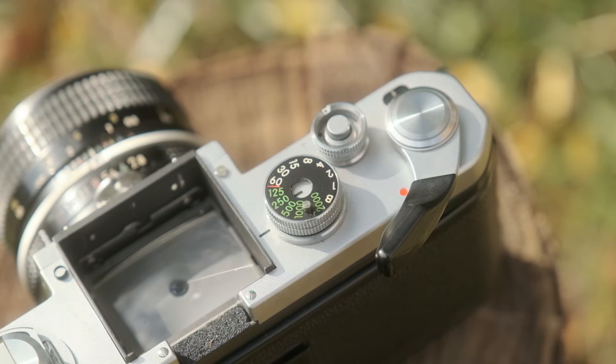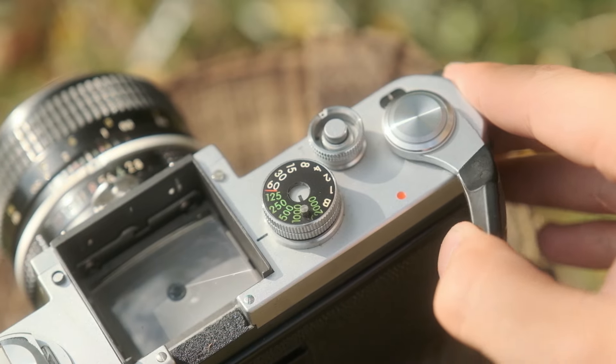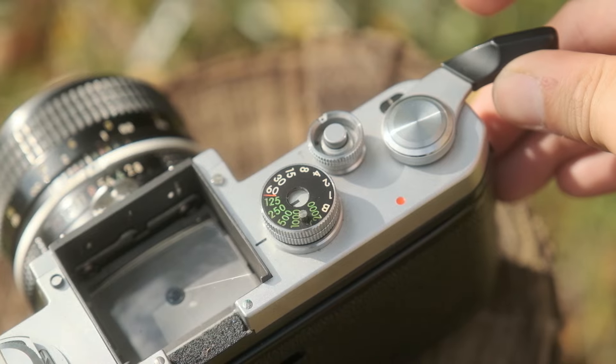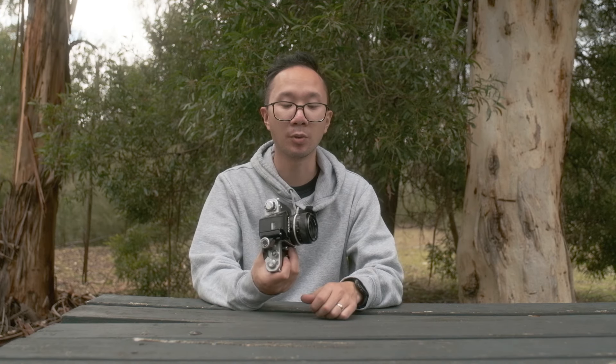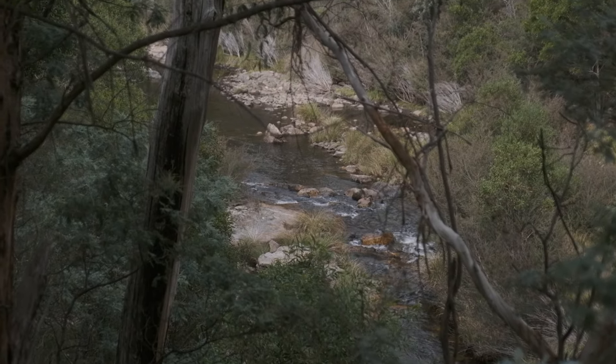Another handy little thing that helps conserve the battery is that the camera's meter won't actually start metering until you pull the advance lever forward slightly, revealing this little red dot. Nobody ever wants to be caught out with a flat battery, so this is a very handy feature. On the topic of battery, this camera actually functions without a battery as well, so if you are in situations where you are without battery, you can still shoot this camera.